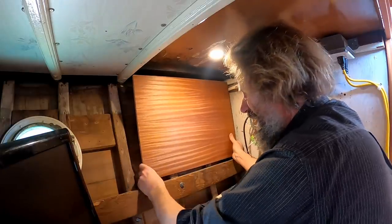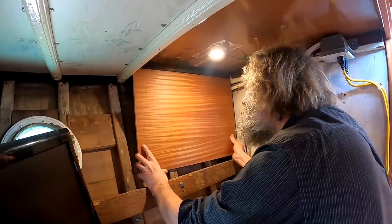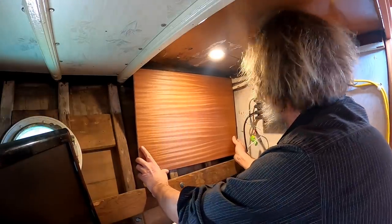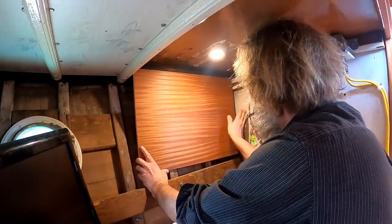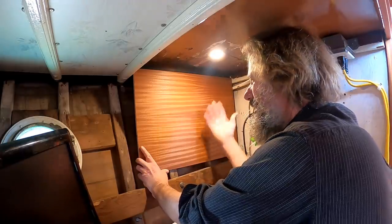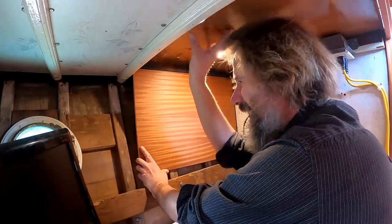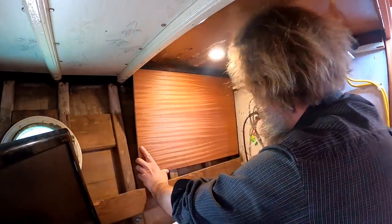I think it's going to go right about there — basically perpendicular to the bulkhead, vertical, but having no real relationship with either the deck above or the hull — and I'll just make everything work from there.